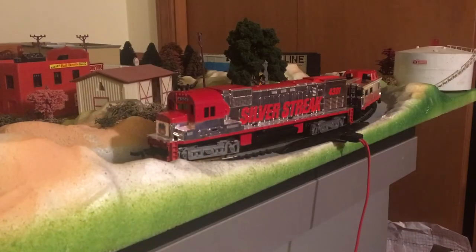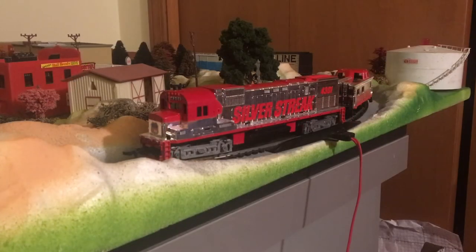Today we are going to be reviewing the Tyco Union Pacific Silver Streak, or what most people call it, the Silver Streak. Now this locomotive is an Alco C430, and Alco C430s haven't been around on Class 1 since the 80s and 90s.